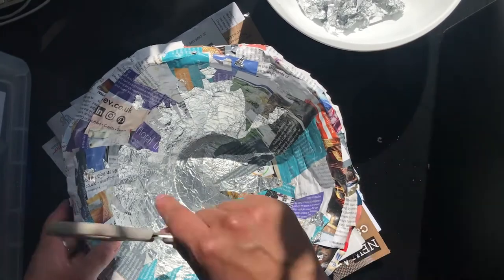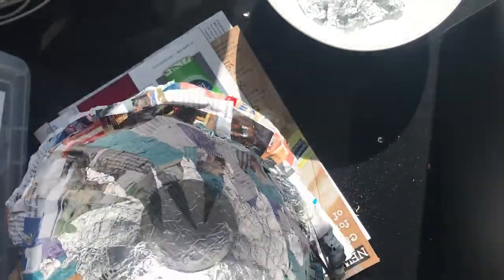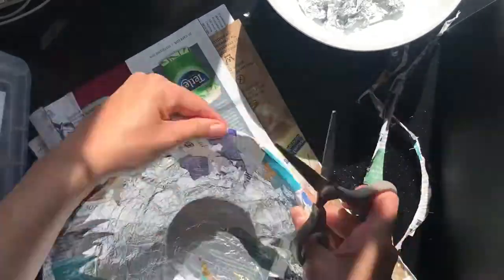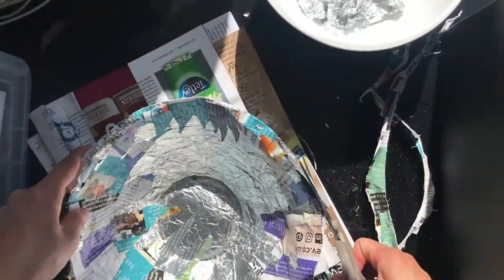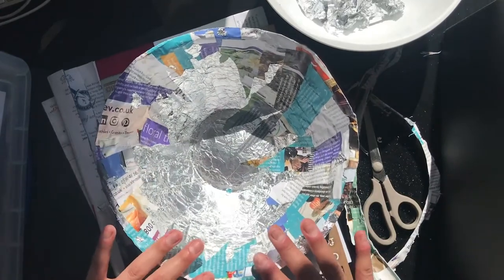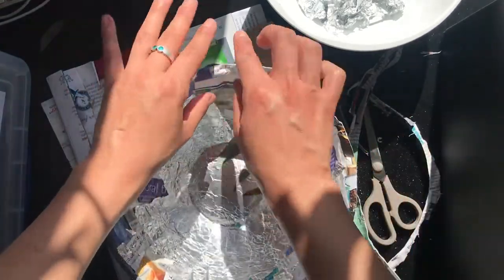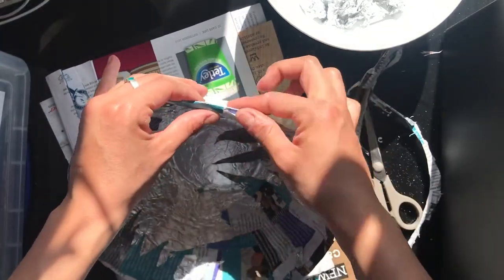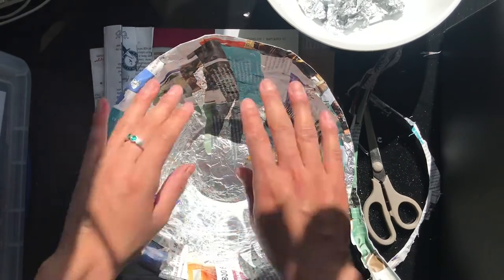Next, I'm just going to cut the edge to make it a bit tidier. Once you're happy with the edge, you can go ahead and paint and decorate it. If you want to make it really perfect, you can add another layer on the inside and fold the bits of newspaper or magazine over the edge — but I'm happy with it as it is, so I'll go ahead and decorate my bowl.